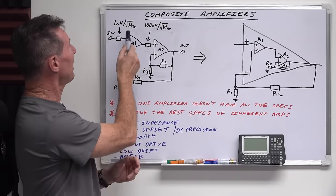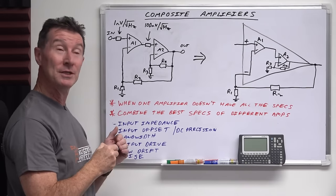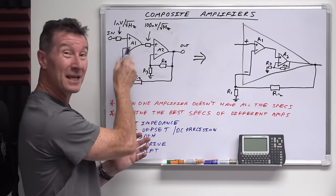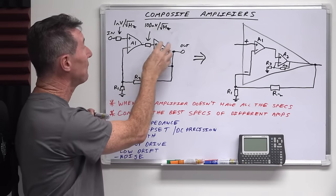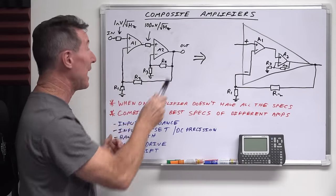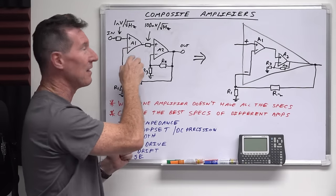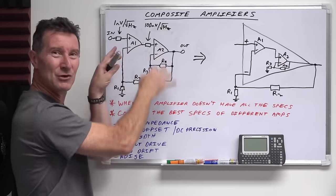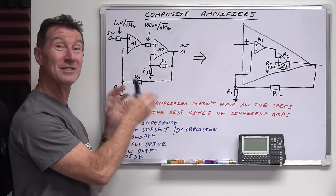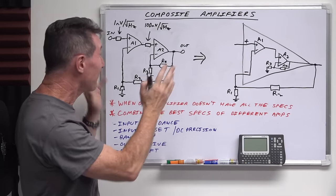For something like noise, for example, you might have a really low noise one nanovolt per root hertz op amp on the input, and then your output amplifier might be 100 nanovolts per root hertz. Depending on the gain of these stages, you can trade off the gain so that the entire noise of the composite amplifier is actually lower than the worst case 100 nanovolts per root hertz. If the input stage has enough gain, it can compensate for the noise in the second one — but it's all a balancing trade-off.